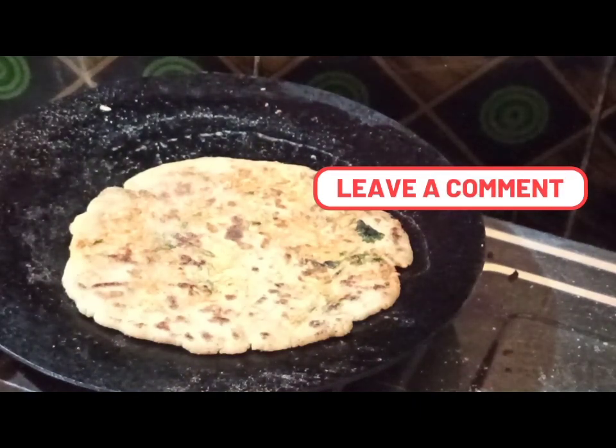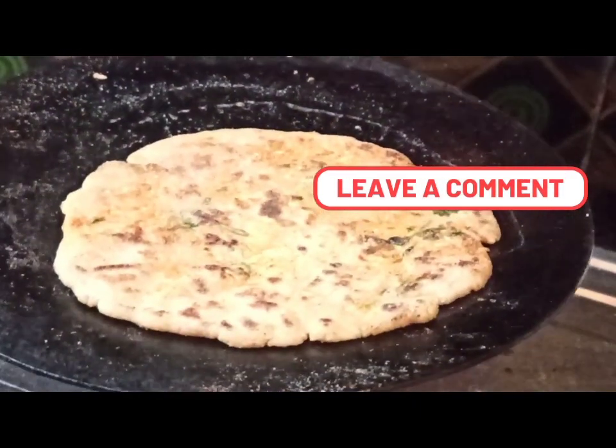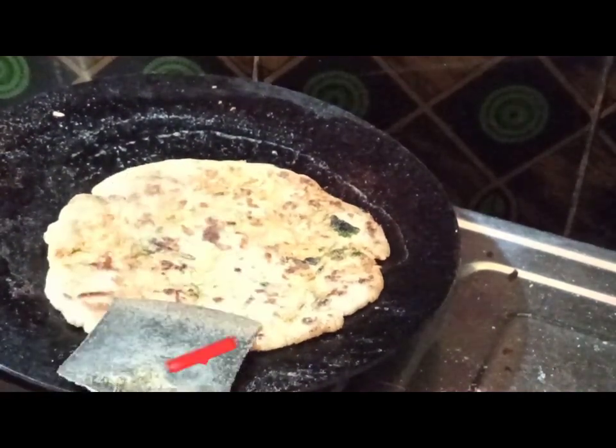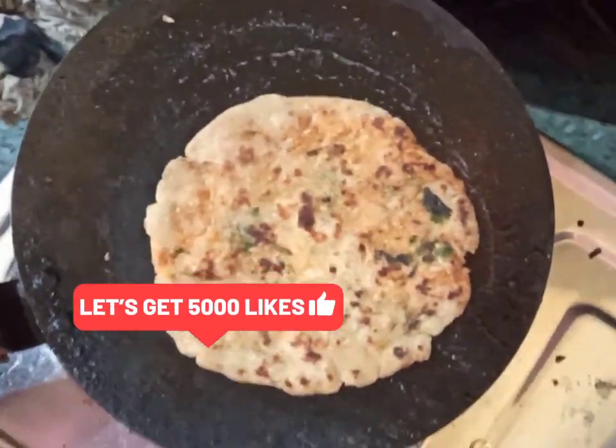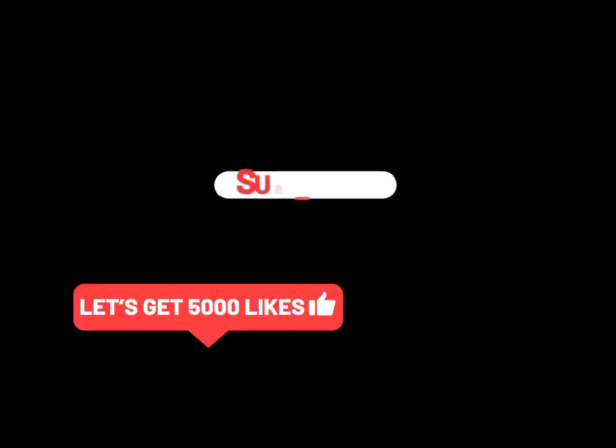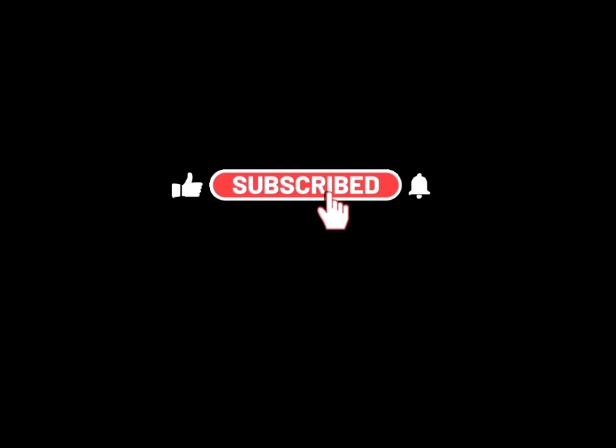I am sure you will really love this Jowar Muli ki Roti. Do leave me a comment on how you find this recipe and how the Muli Parantha with Jowar looks. I hope you like this sorghum parantha recipe. If you do, please hit the like button, and if you do not, you can hit the dislike button.